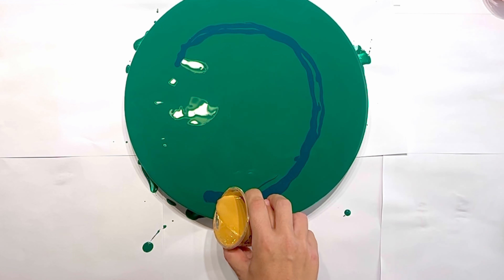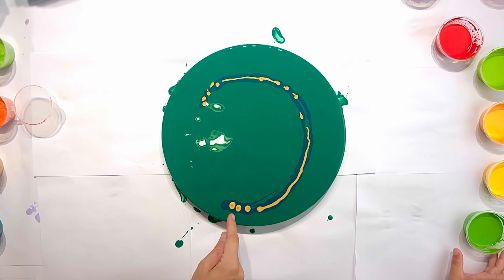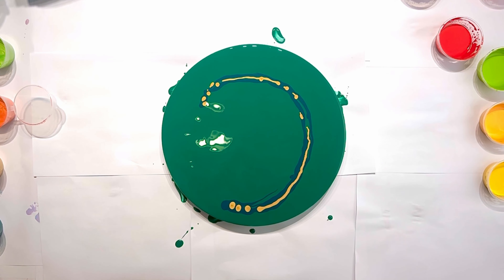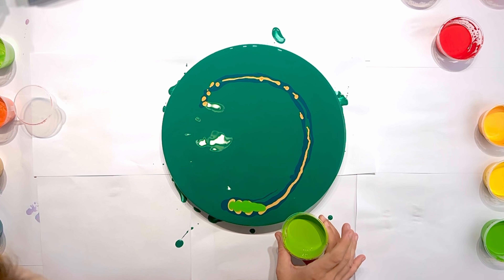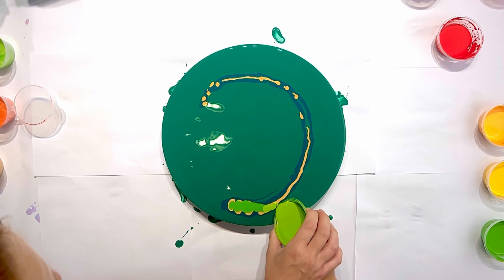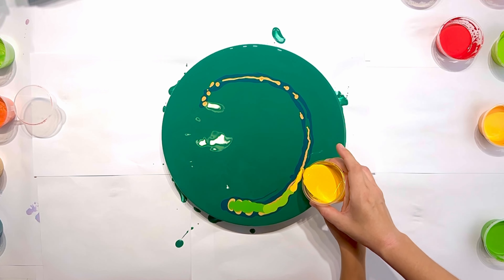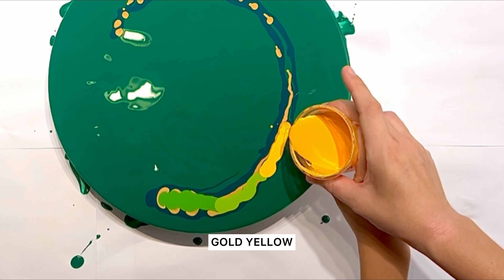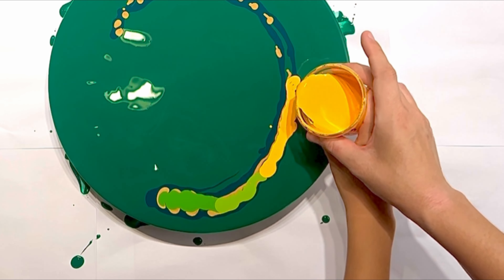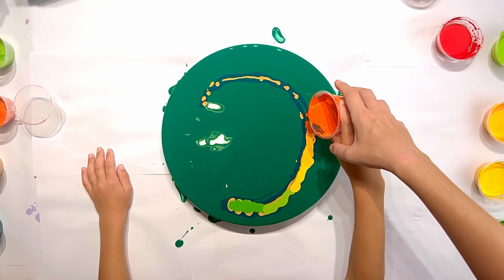And this is gold by Pebeo. We want to make a flow with a gradient of colors, so we start with Brilliant Green, then Yellow-Green, Yellow Light, Gold, and Gold Yellow.